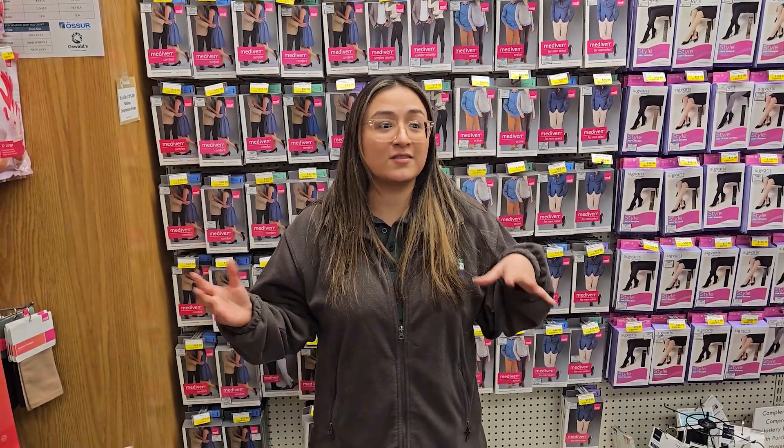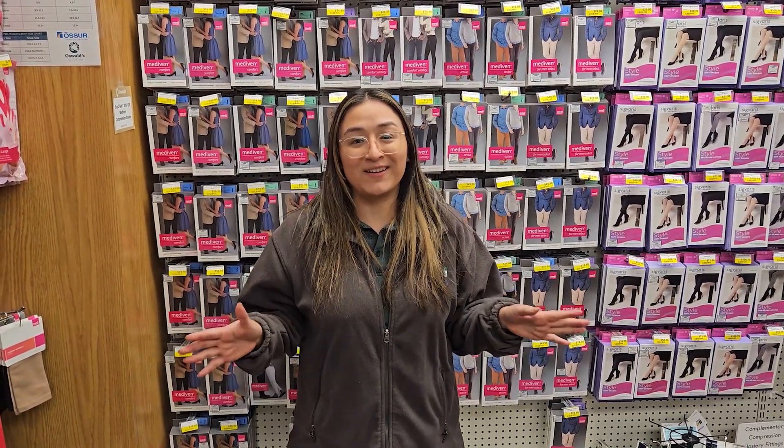A lot of people tend to wear these when they're working — nurses, doctors, or just running around all day long. They wear these so they could feel great. I honestly feel like I'm on a cloud when I wear these, so they feel really great for anyone.